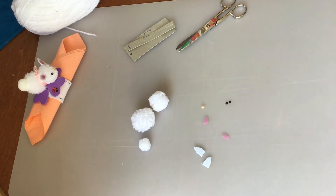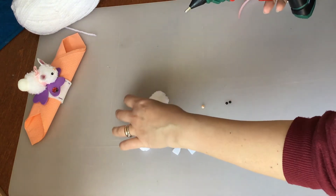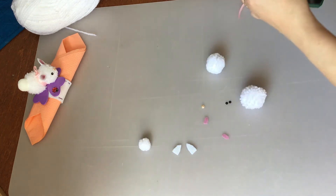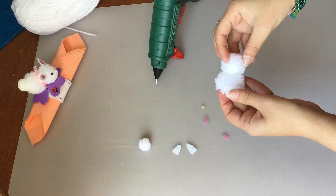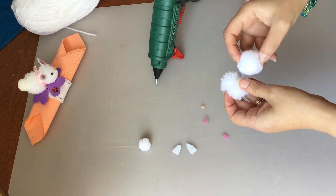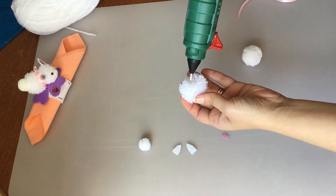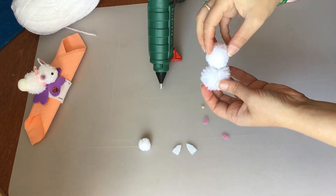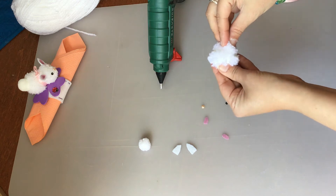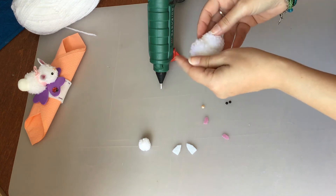Quello che ci occorrerà adesso è la colla a caldo. Prendiamo la nostra colla a caldo e come prima cosa attacchiamo la testa al corpo. In questo modo, dopo aver separato un pochino la lana, spingiamo così che si aderisce per bene.